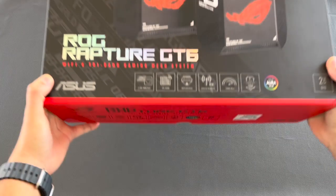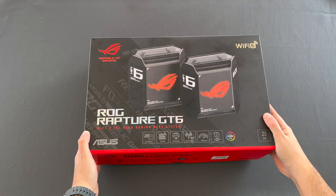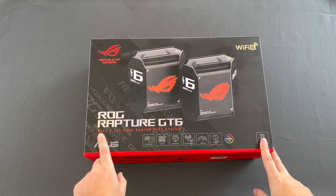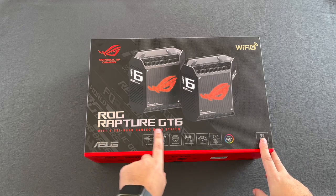Welcome to Poseidon Tech. Today we have a different device — a game-ready mesh Wi-Fi system from ASUS. More specifically, the ROG Rapture GT6.